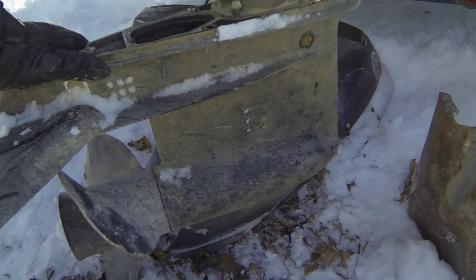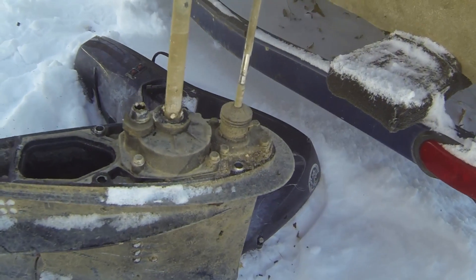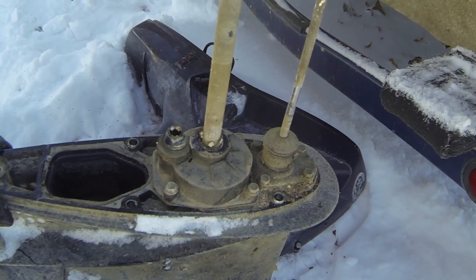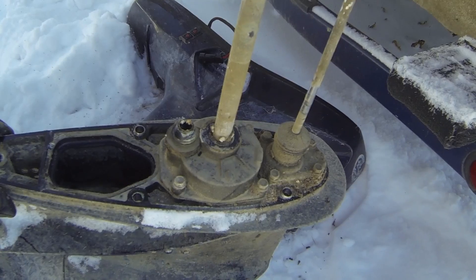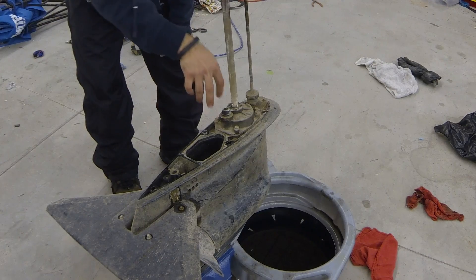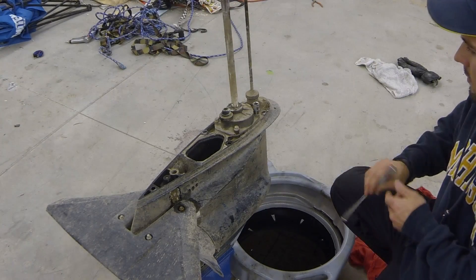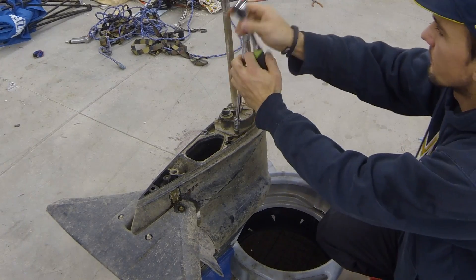We've successfully got our lower unit off the motor. Next, we're going to replace our water pump and also tear apart the lower unit to look at the ring gear and pinion gear inside, to see what's preventing this motor from shifting properly. Now that the lower unit is off, we're going to inspect the water pump and see what the impeller looks like — we'll take these four bolts off using a three-eighths socket.